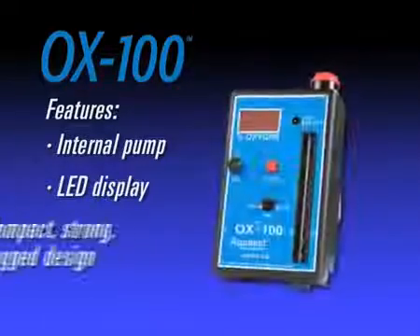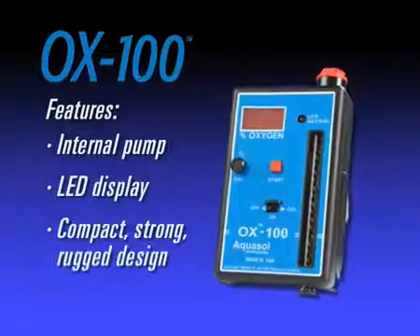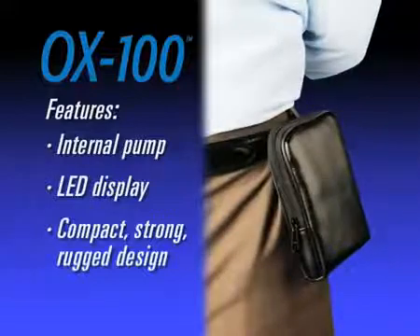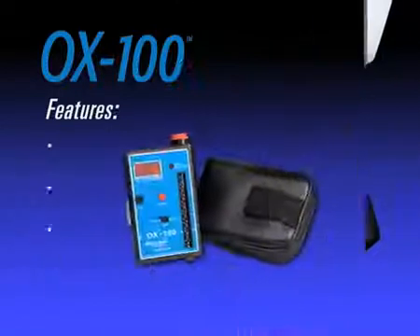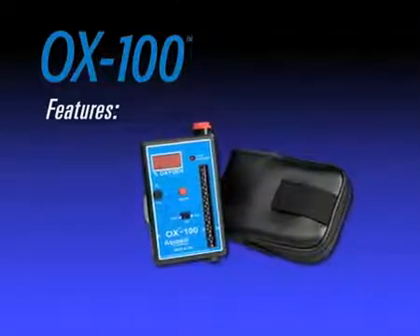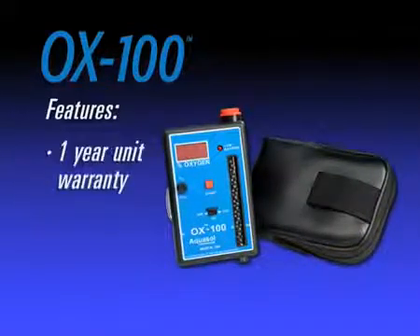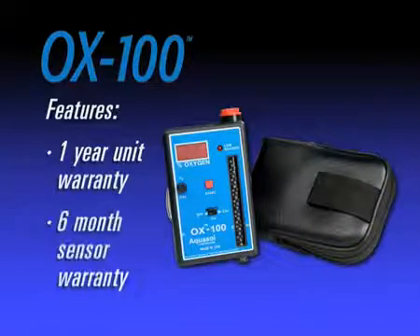With a rugged yet compact design, this monitor is strong enough to be carried in a pocket or toolbox as well as attached to a belt loop for hands-free maneuvering. When it comes to performance, the OX100 offers superior advantages including a one-year warranty on the unit and a six-month warranty on the sensor.